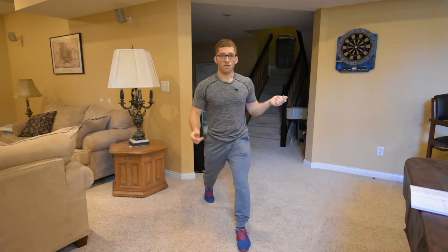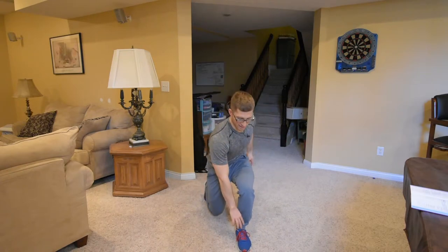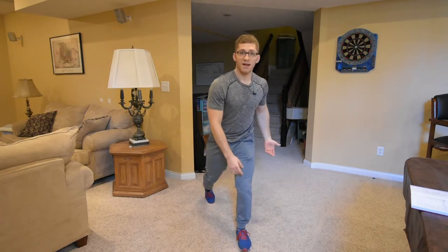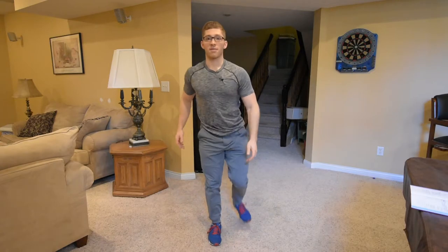If this were a really controlled scenario where I'm split squatting, my feet don't move — I just keep bending. Now I can take this lunge and add something to it.